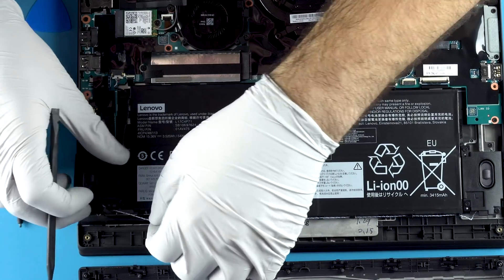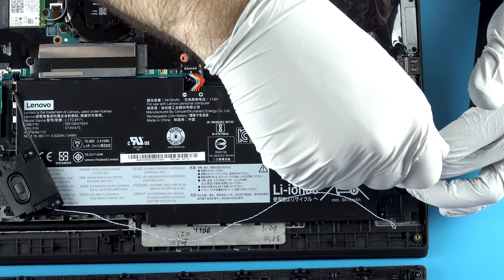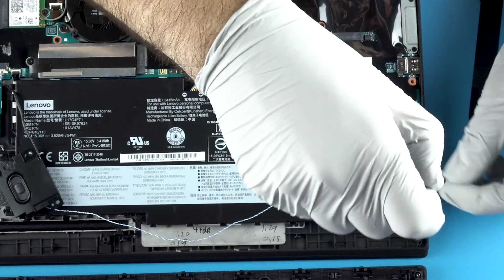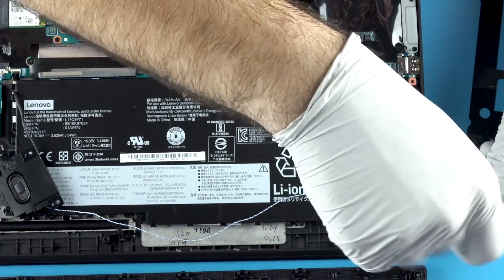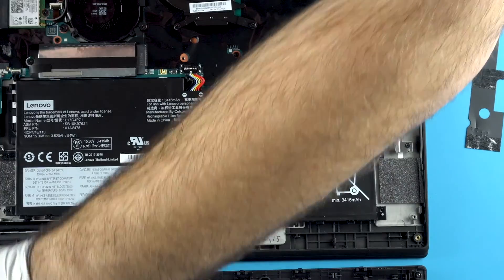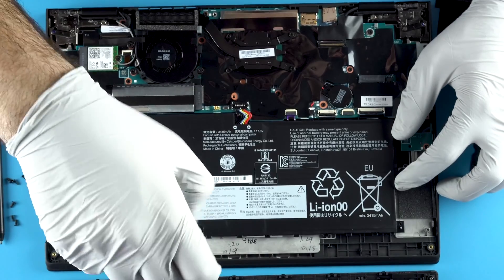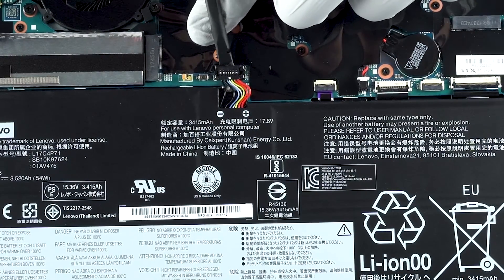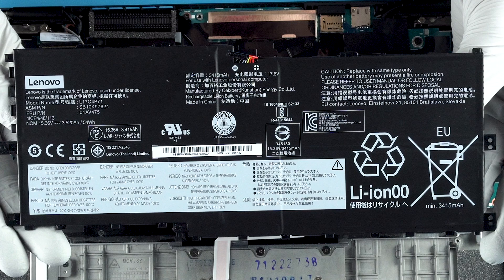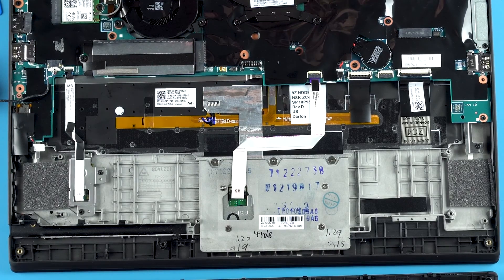Be careful not to break the speaker cables — that's important. You've got left and right channel connections in there. Having to remove the speakers to access the battery is a new step on this model. You also have your trackpad and fingerprint reader, and nothing else too crazy going on there.